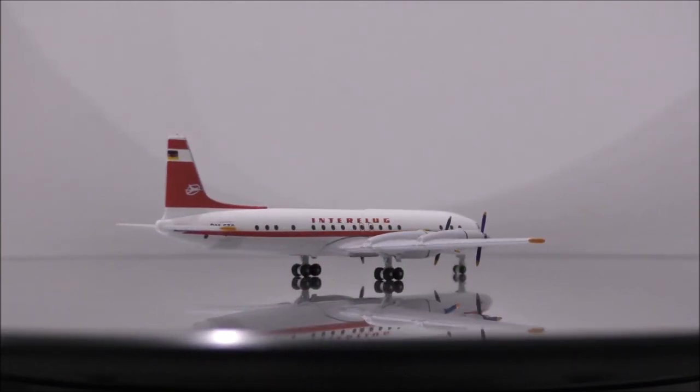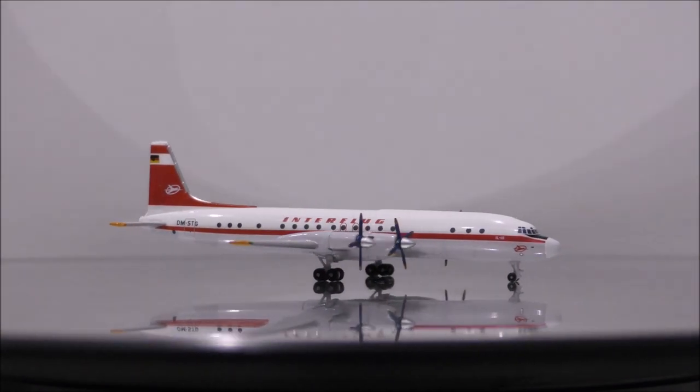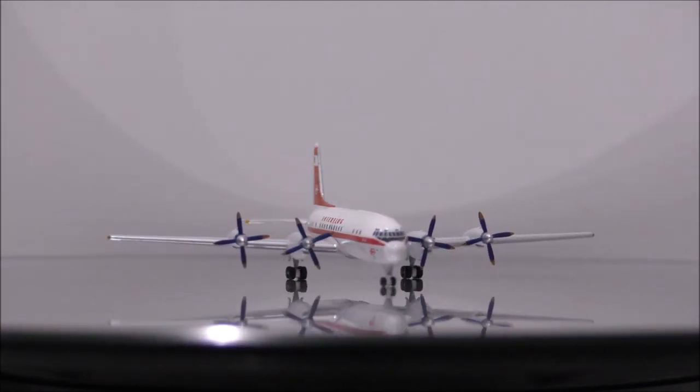Overall, this is a model I highly recommend the guys to get for your collection if you happen to see one, especially if you love Russian airplanes or want a variety in your collection.